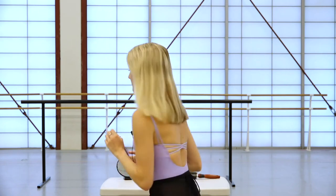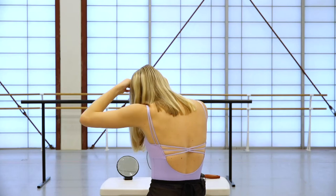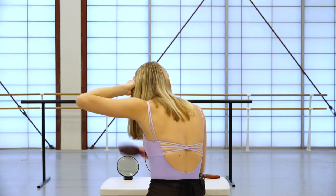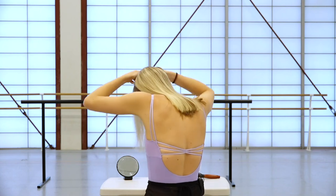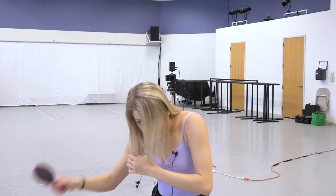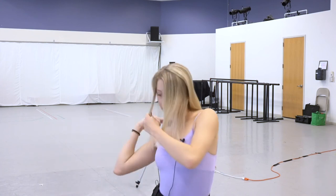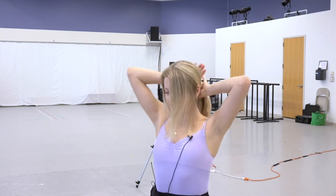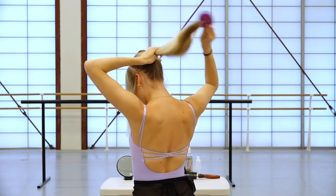So to start, I'm going to section my hair into two pieces to make the twists. I find a line on my head and I use my brush to separate that piece, and then I find the same line on the other side and separate it. Then I take the rest of the hair and I put it into a ponytail.